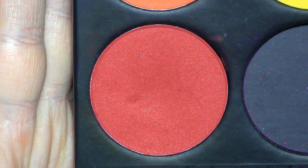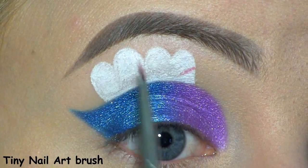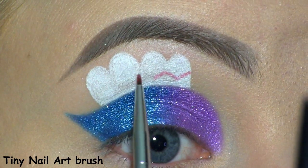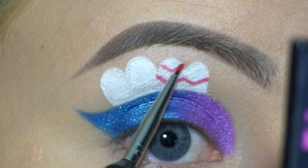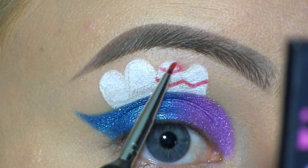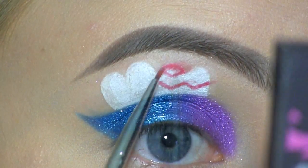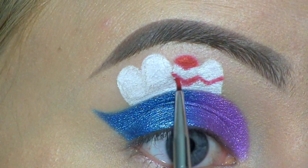Next I'm going to use Sugarpill's shadow in Love Plus, and with this I'm kind of drawing some downward-going arrows. Then I'm filling them in to this type of shape, which is really hard to explain.